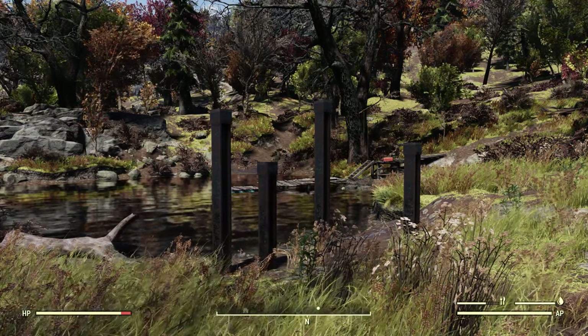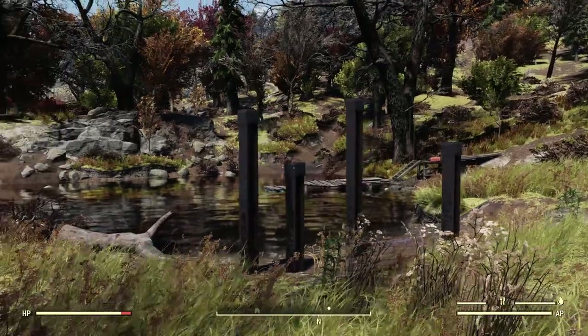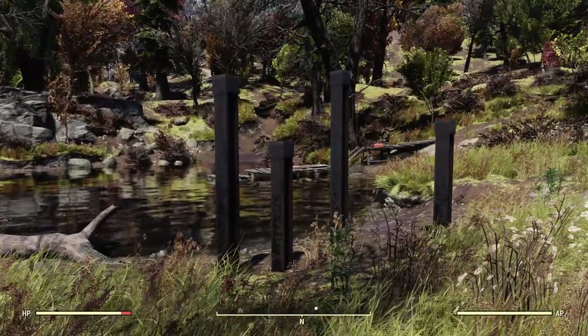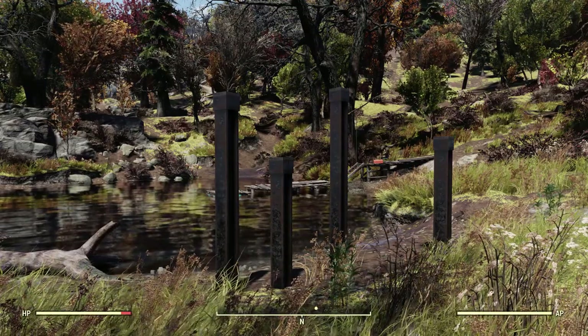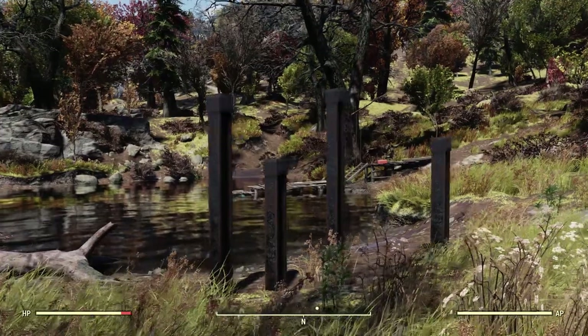Hello everyone and welcome to another Fallout 76 tips and tricks video. Today I'm going to show you how to make freestanding posts. Before we get started I would like to give a quick shout out to one of my patrons on Patreon, Mario Anderson. Thank you so much for helping to support my channel, I appreciate it a lot.